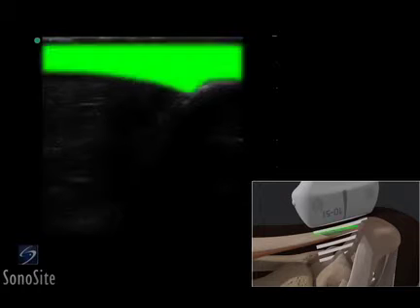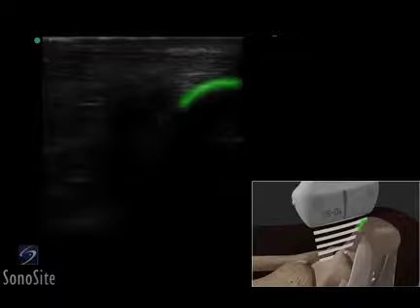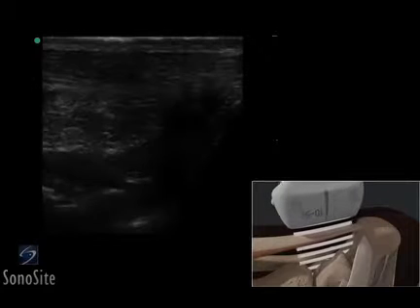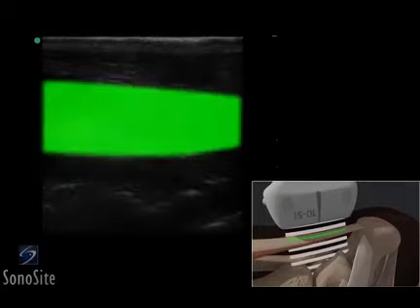The Achilles tendon has a compact fibrillar pattern extending to the insertion on the bright, hyperechoic calcaneus. The tendon should be scanned proximally to identify the unorganized signal of Kager's fat pad, deep to the Achilles tendon, continuing until the striated pinnate pattern of the soleus muscle is seen.